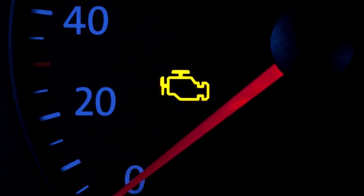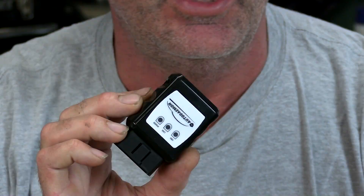Has this ever happened to you? If not, it most certainly will someday. In this video I'll be sharing with you an inexpensive easy way to find out why that check engine light or other warning lights are on. Then at the end I'll give you my honest opinion of this device.